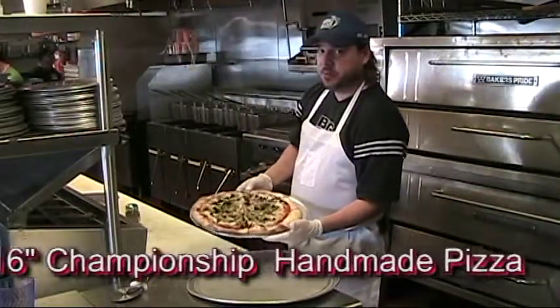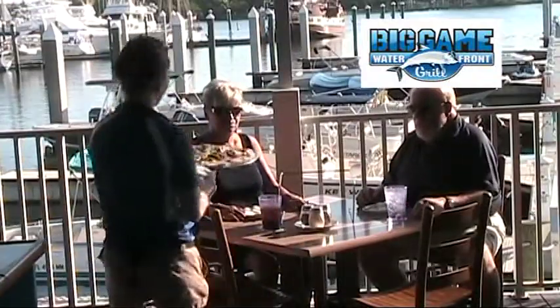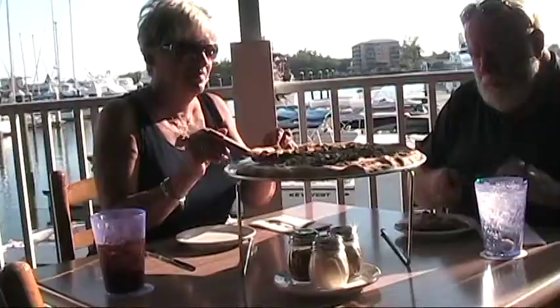16-inch championship edition pizza, Big Game Bar and Grill. Made by hand, all-in-one. Chicken.